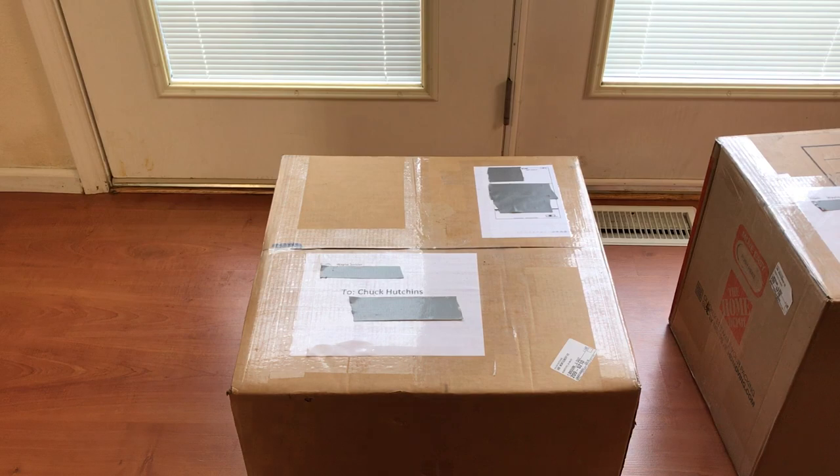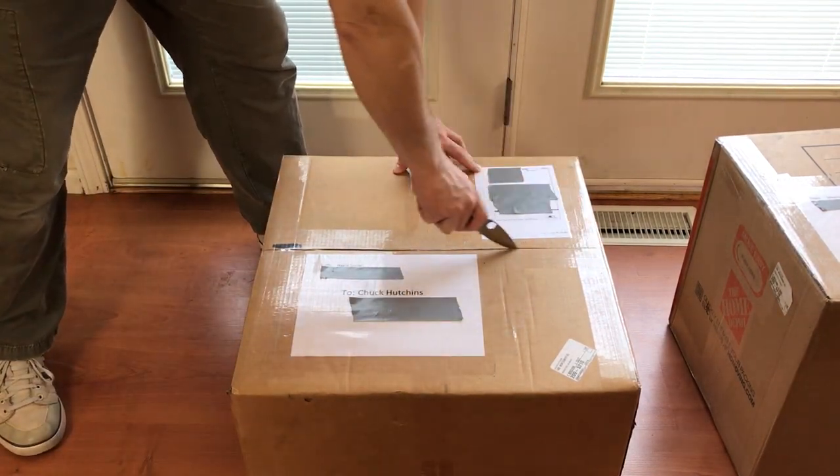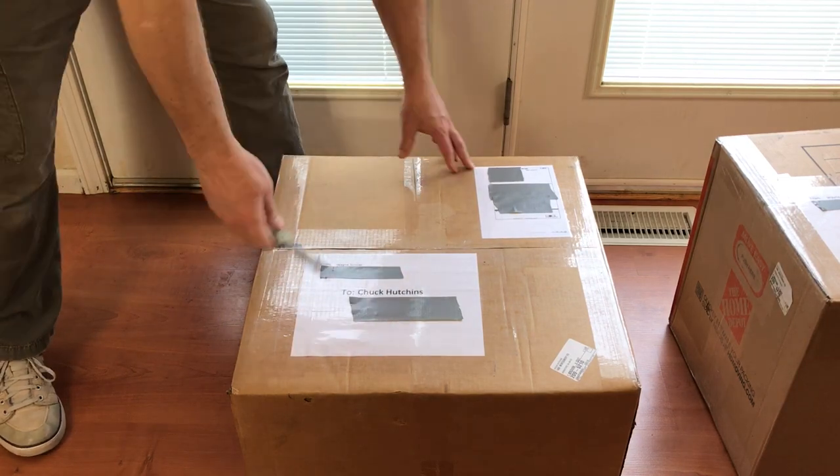I'll start with the heavier of the two boxes, which is the shorter one. This should contain the main PET chassis base.